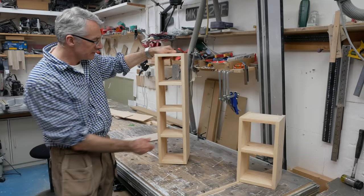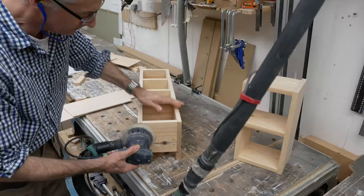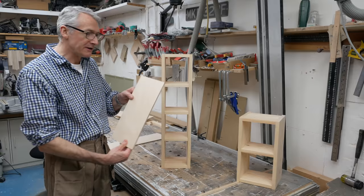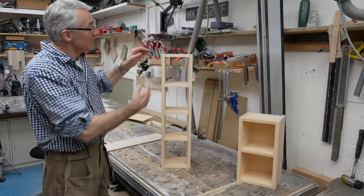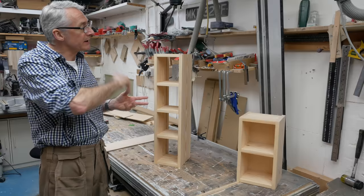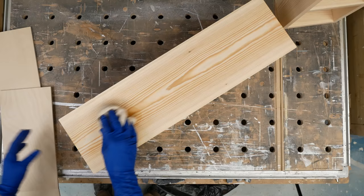So that's our two little CD stores unclamped. I'm just going to give them a final sand to make sure there's no glue squeeze on the top and bottom, clean up any pencil marks, and then we'll get a coat of wax on them. I'm going to keep the backs separate for now — they'll just slot in when everything's done with a little squeeze of glue or a couple of pins. Keeping the backs off makes it easier to apply the wax finish all around. Apply a coat of wax, let them settle down overnight, and that'll be us done.